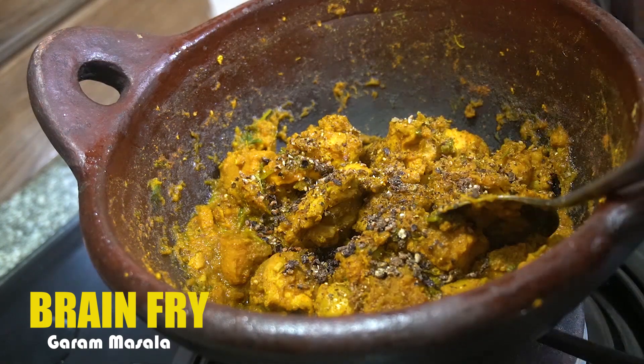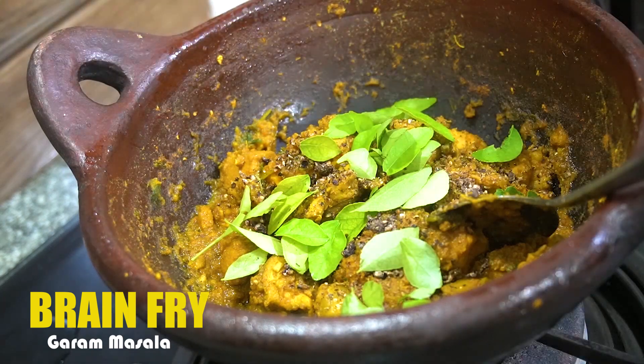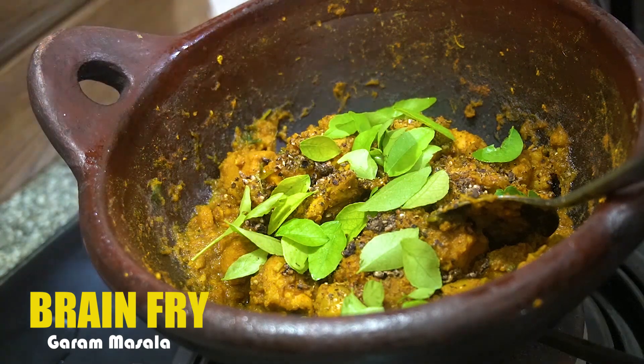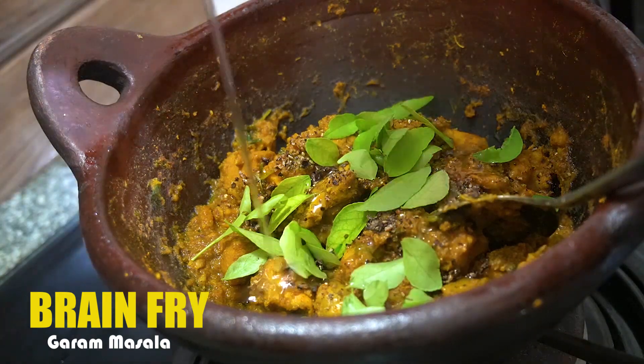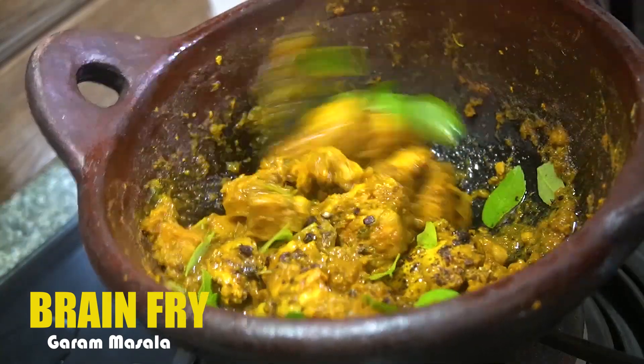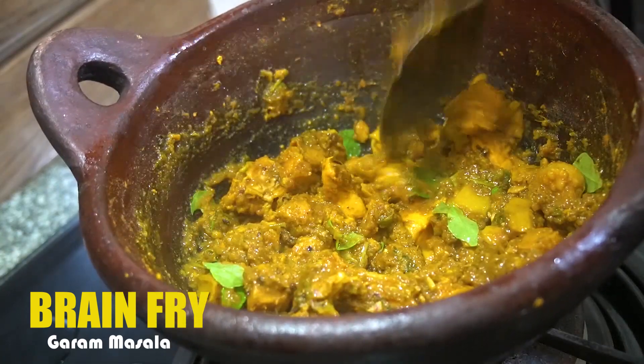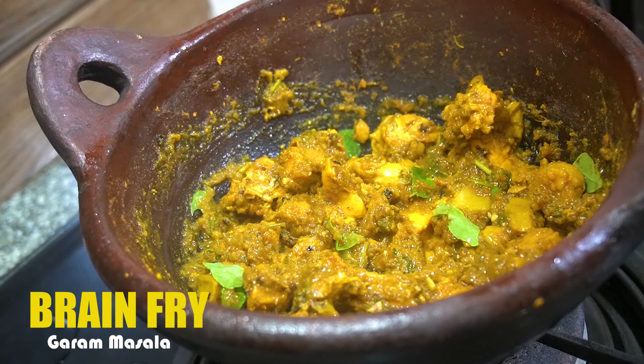Now mix it in with a few of the carbs. Mix it in. I will mix the brain varrettea. Let's mix it up. Let's serve the brain varrettea.